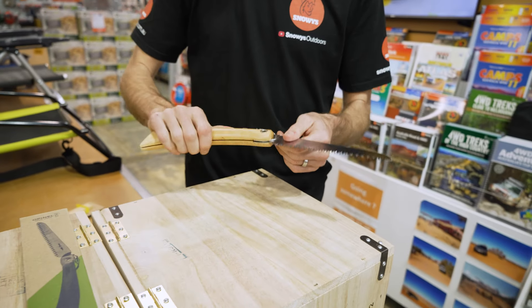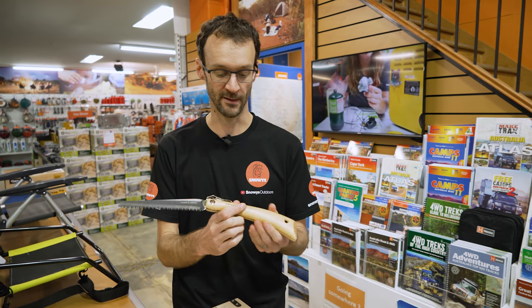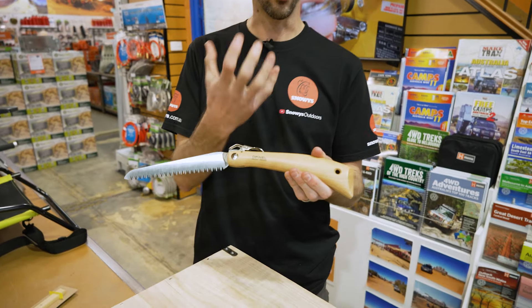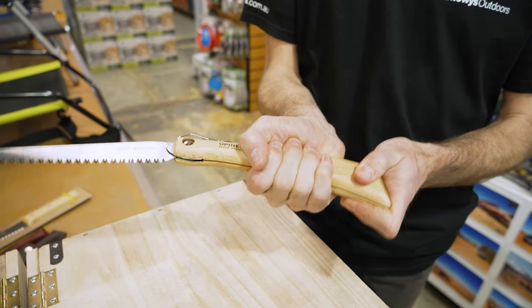You're not going to be cutting a massive tree down with this, but up to 10 centimetres is pretty good for campfire wood. The handle is beech wood — the same timber they traditionally use on a lot of their knives — so it's a nice, reasonably sized handle to grab.